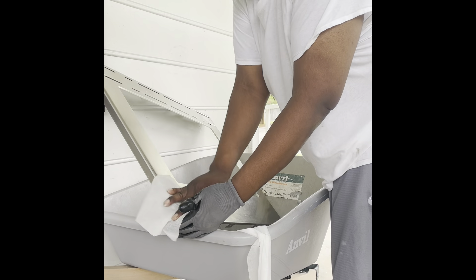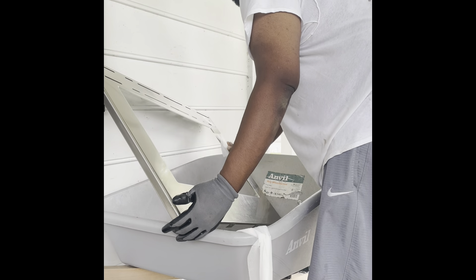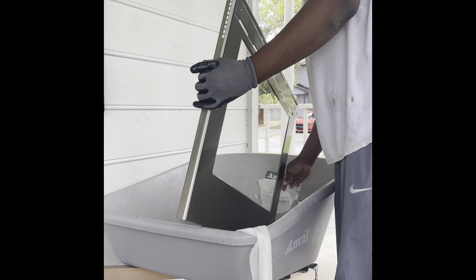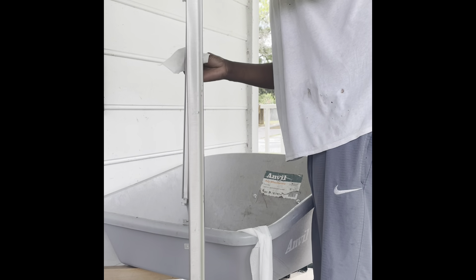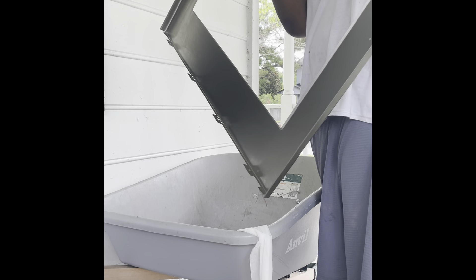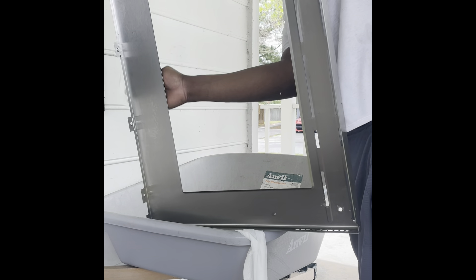The final wipe down. Think of it this way — your family's going to be eating off of this. I'm just using the edges of this wheelbarrow bucket to help me brace it so I can wipe it. I'm not leaving it in the bucket because the bucket is obviously dirty.